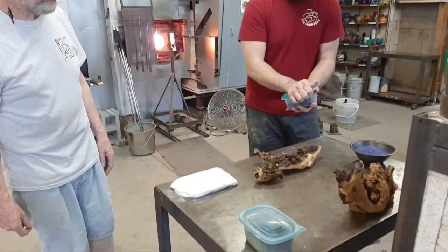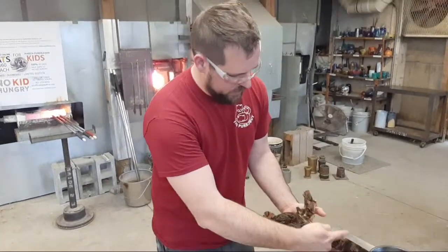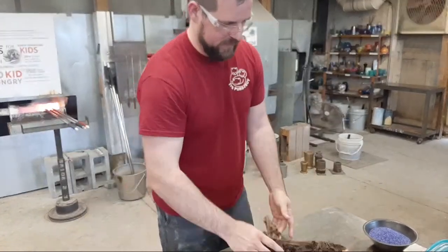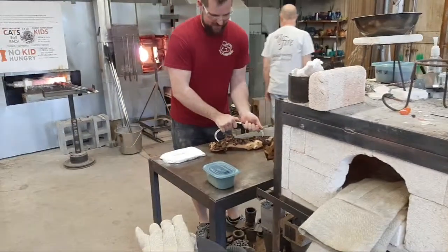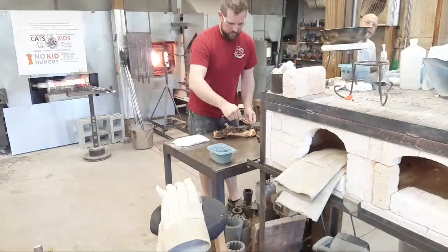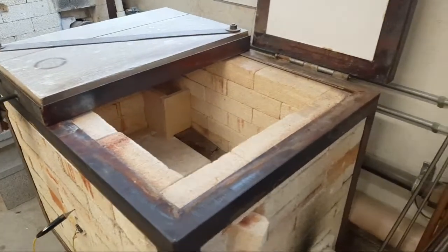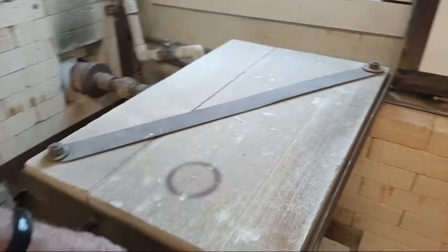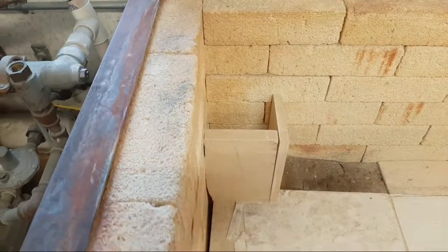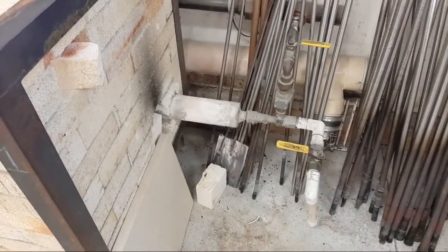We've got a different piece of wood here and Josh is going to make a larger vessel this time. So while they're doing that, I'll show you the inside of an annealer. For us, an annealer is basically just a big box of bricks. It has a flame generated from a burner; the heat comes up through a chimney in the back and circulates through. With this box of bricks we can put the glass away and it'll maintain temperature.